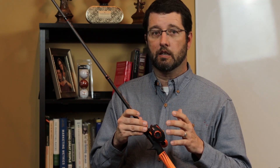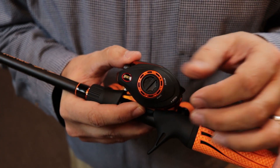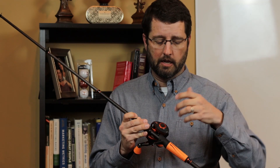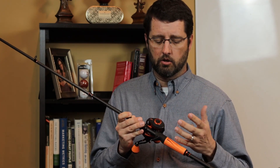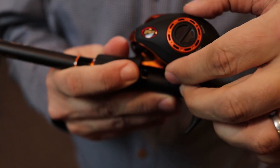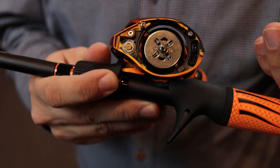It has a 10-bearing system in it for extremely smooth performance. One of the things that's really neat is it has two different types of brake systems you can use. The first is a magnetic brake system on the external that you can manipulate to control it much easier. It also has the ability for a centrifugal brake system on the inside, which gives you even more control over how you want the brake system to work.